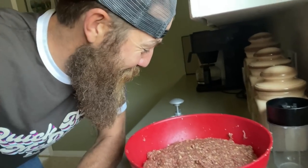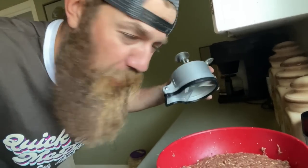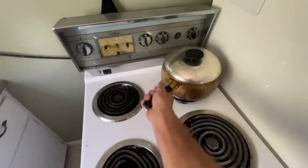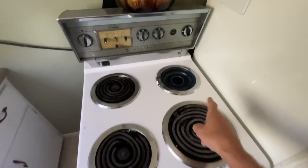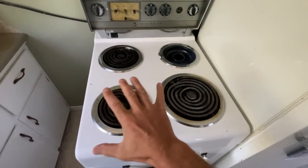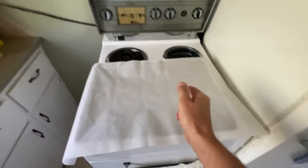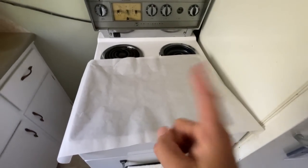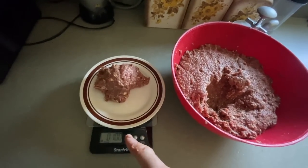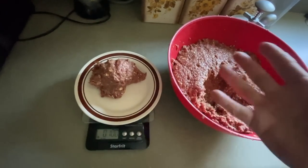Oh yeah, that smells good. Now I'm a stickler for shape and size, so get your fancy burger press or do them by hand — whatever you want. I'm working with limited space, so you're going to take your popcorn pot off the burner and put a cookie sheet down with parchment paper on top. Because I am OCD with some things, I make exactly 10-ounce burger patties. You make them as big as you want.